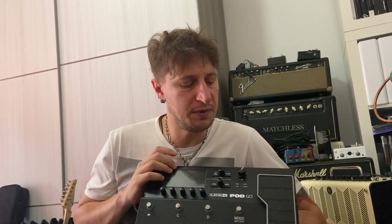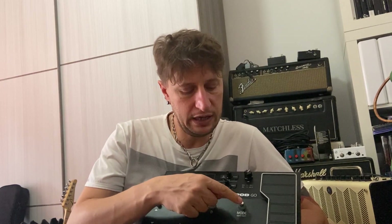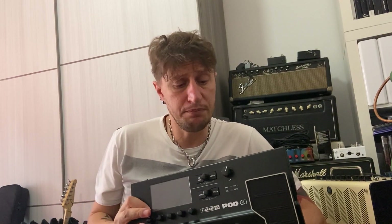Quindi rispetto ad un HX Stomp la differenza dov'è? Sicuramente questa è una macchina più pratica da usare live, anche se non ci permette la flessibilità di programmazione dei suoni che ci permette l'HX Stomp. Però ci permette di avere il pedale di espressione e di poter gestire bank up, bank down, quattro preset per ogni banco, tuner, tap tempo e la modalità che passa da edit a modalità play. Chi usa l'HX Stomp live si deve sempre portare un piccolo controller esterno; con il Pod Go non è necessario, basta semplicemente questa pedaliera.